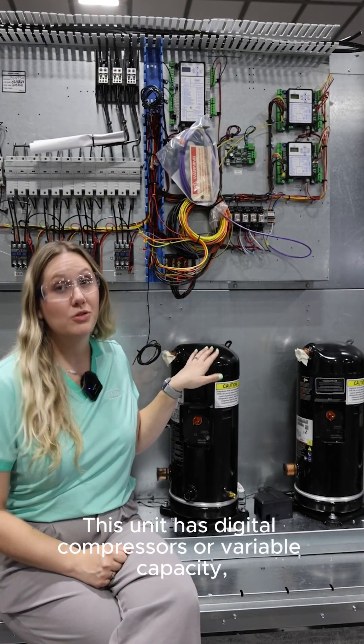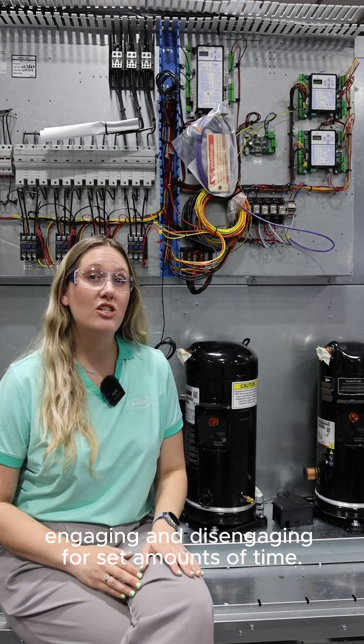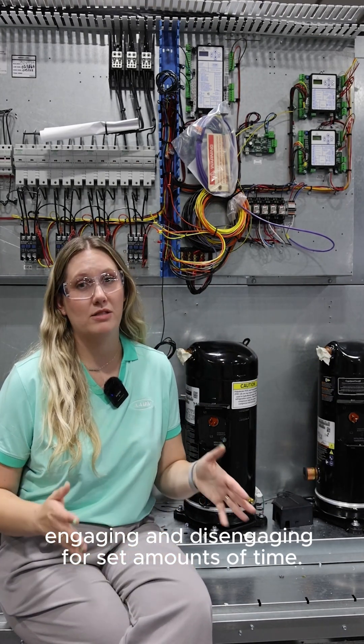This unit has digital compressors, or variable capacity, paired with on-off compressors. Digital compressors work by the scroll engaging and disengaging for set amounts of time.